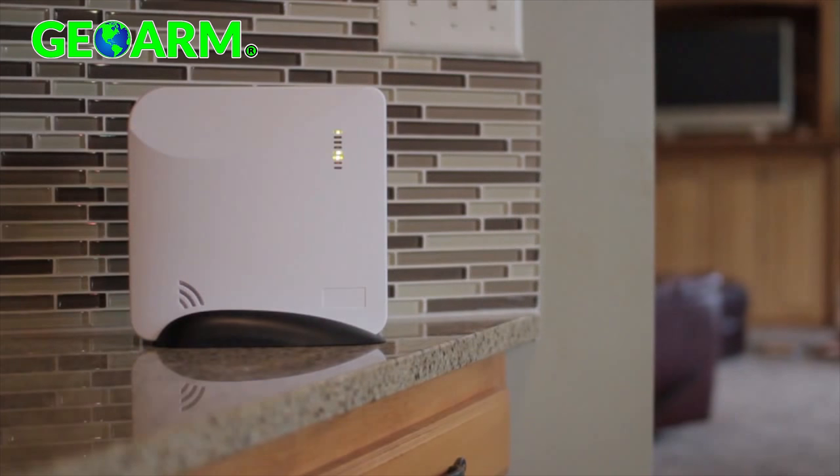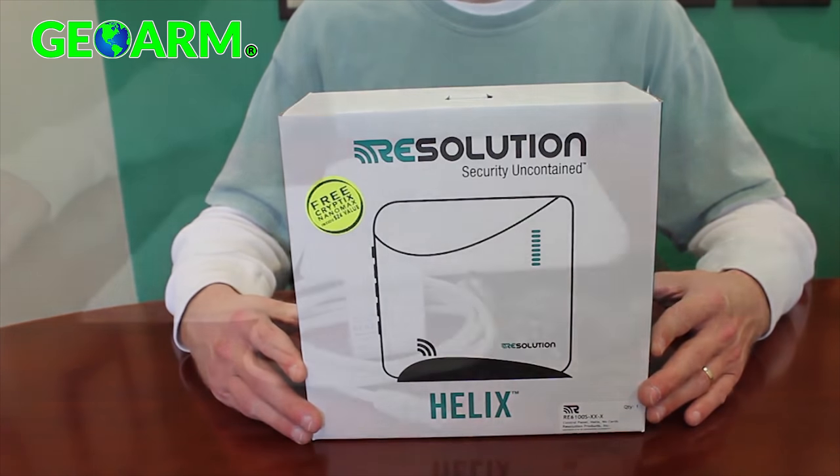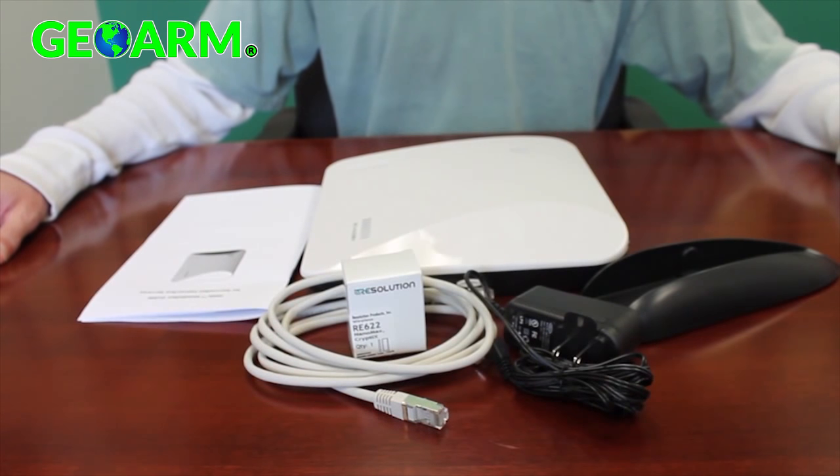Everything you need to install the Helix security system comes standard in the box. This includes the desktop mounting stand, the UL compliant security system, a power supply, an ethernet cable enabling communications, and an instruction manual.